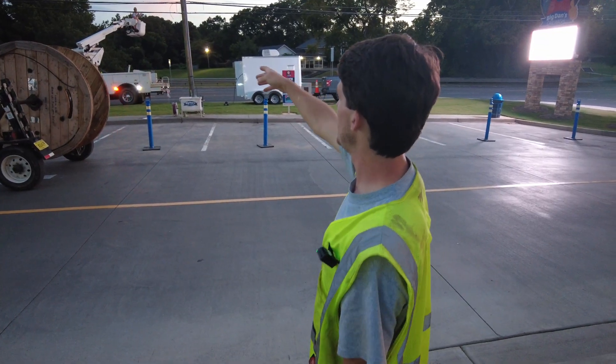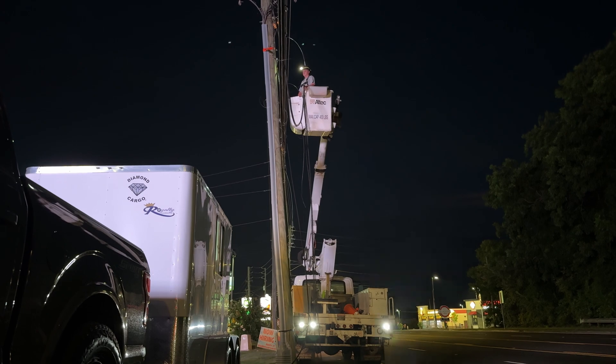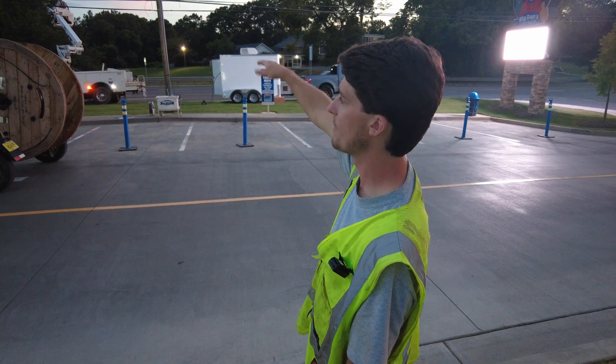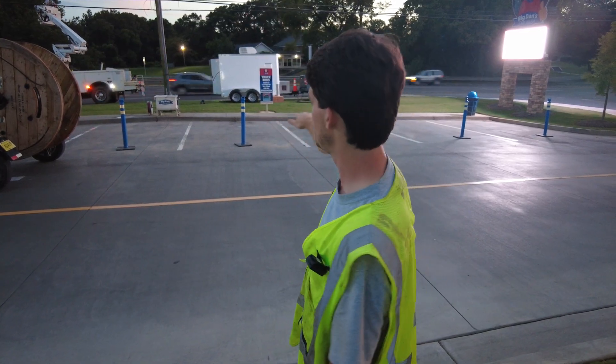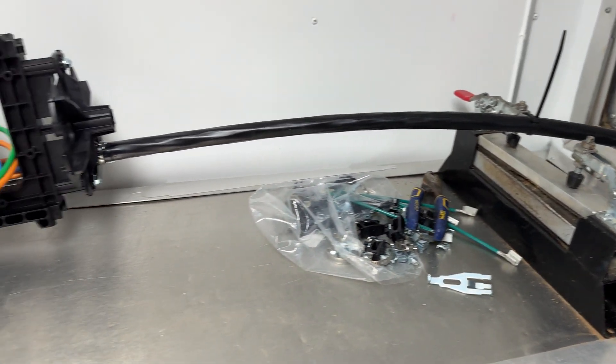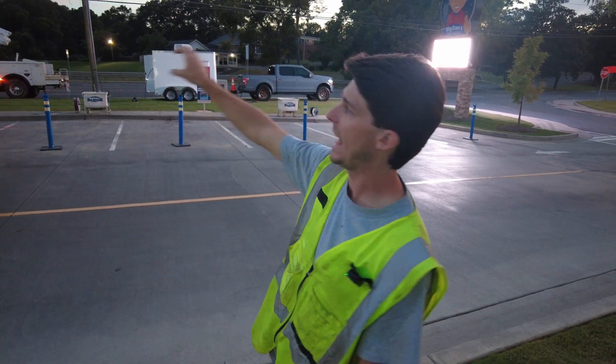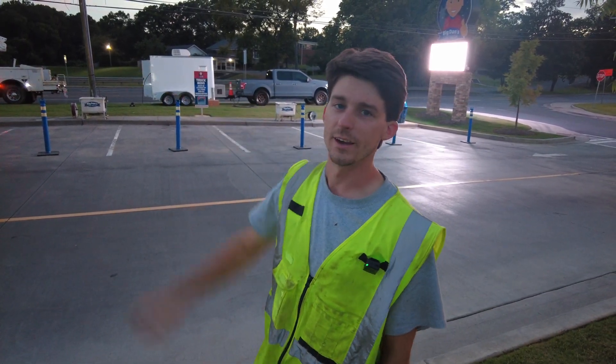He's going to be attaching the old strand up to the new attachment point and cutting it so that we have enough slack so that the fiber can actually come touch the ground, put it in the trailer, and then once he gets done splicing, we'll take it back up and relash it to the new strand that's there.